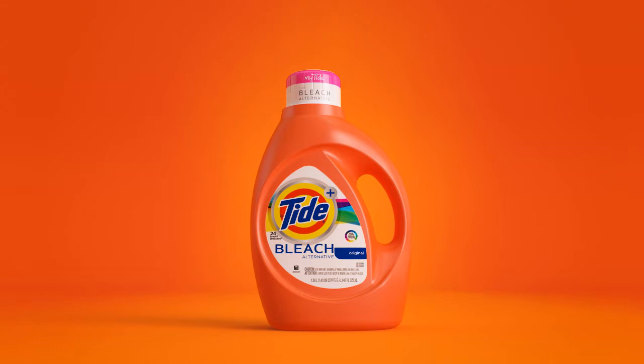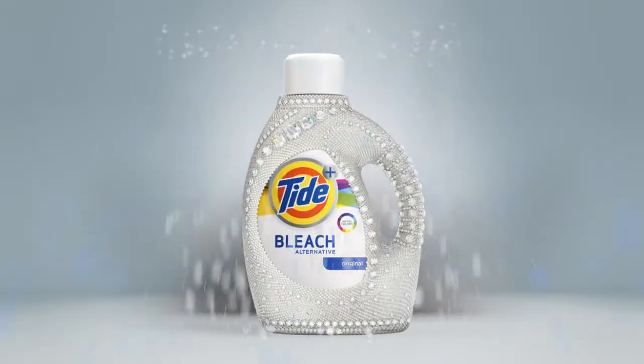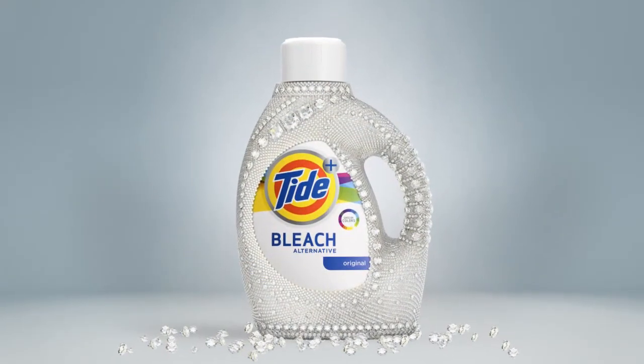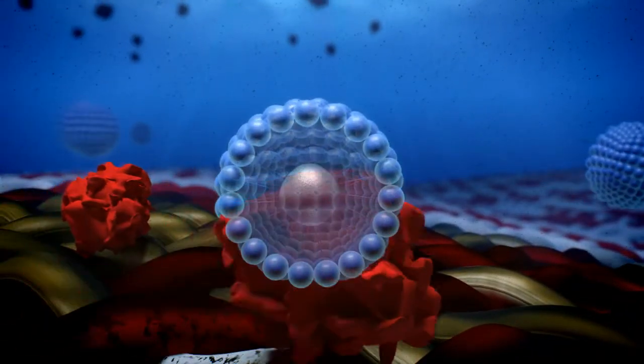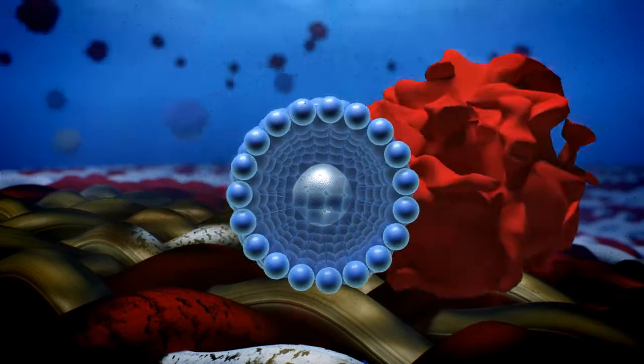Tide Plus Bleach Alternative, brilliant whitening without the bleach, even on fabrics with color. Tide Plus Bleach Alternative uses the trusted cleaning power of Tide to get stains off and keep them off.